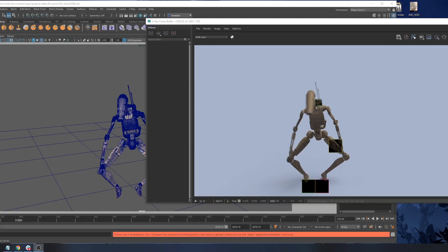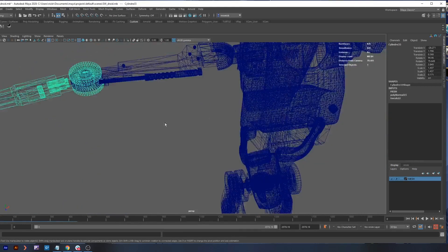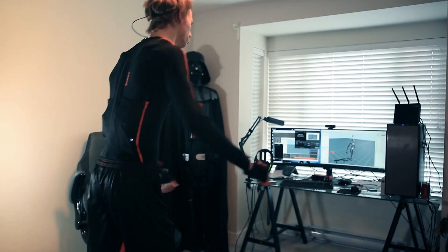Super awesome, man. I can't say enough — this suit is cool. I want to wear it everywhere I go. But as we will see in this video, that's probably not the best idea. Anyway, we're just kind of playing around with it here. This is the first time we've ever actually used it.